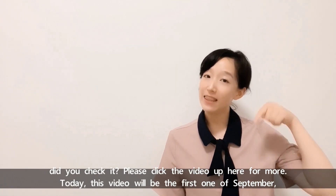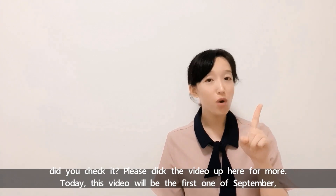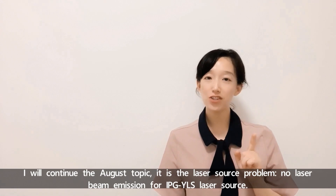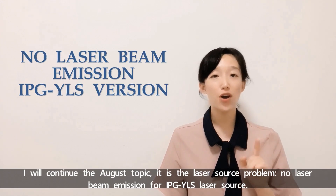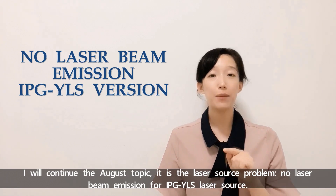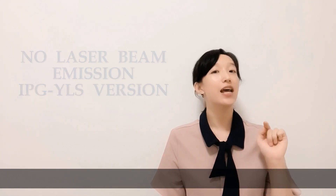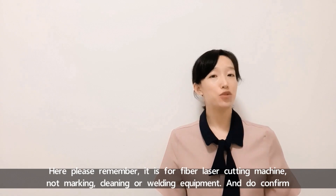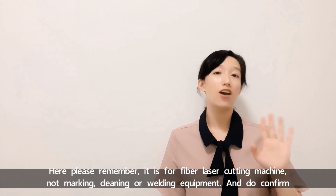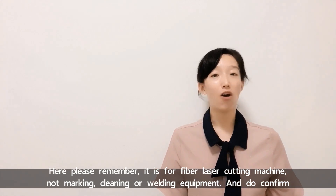Today, this video will be the first one of September. I will continue the August topic, which is the laser source problem — no laser beam emission for IPG, as a laser source. Please remember it's for fiber laser cutting machines, not marking, cleaning, or welding equipment.